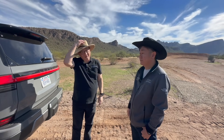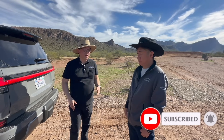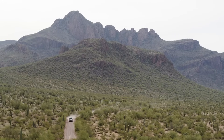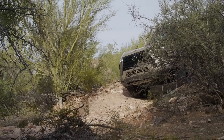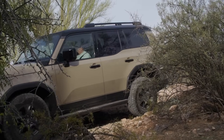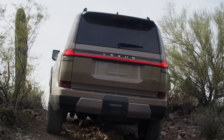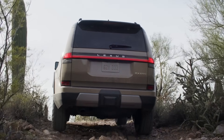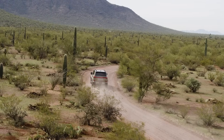We want to thank Hoji-san for all his extra work in creating this beautiful vehicle here in Arizona. It's very hot and we both have our hats on — I can't thank him enough for creating such an amazing vehicle and for being here to give us some insight. Thank you so much.